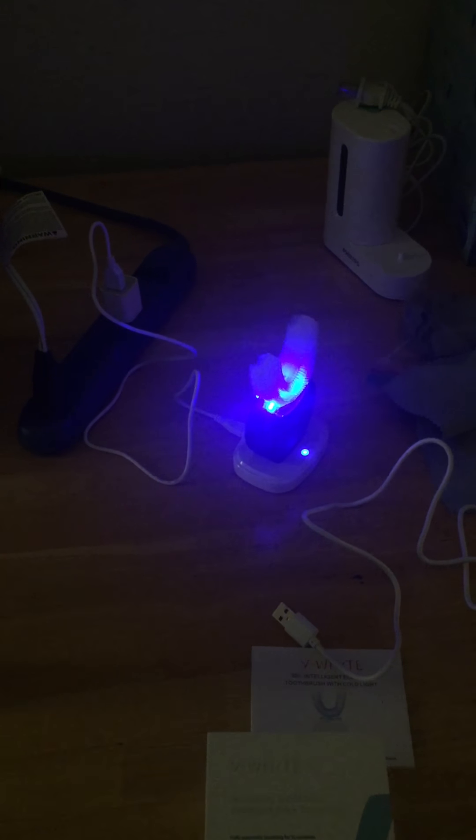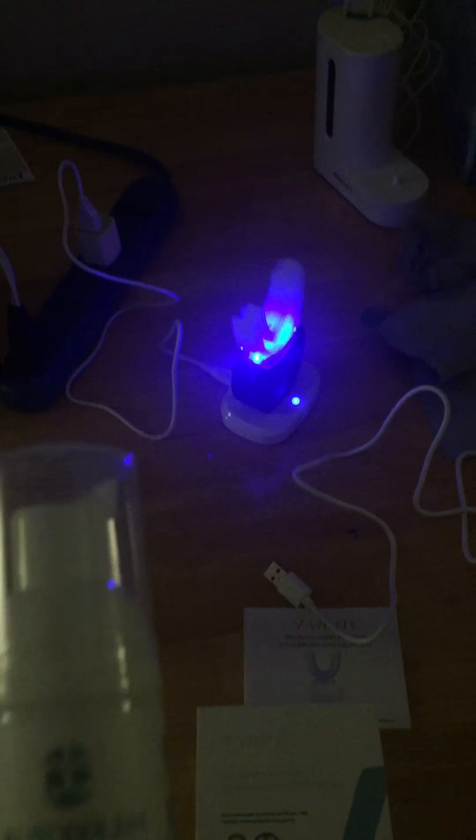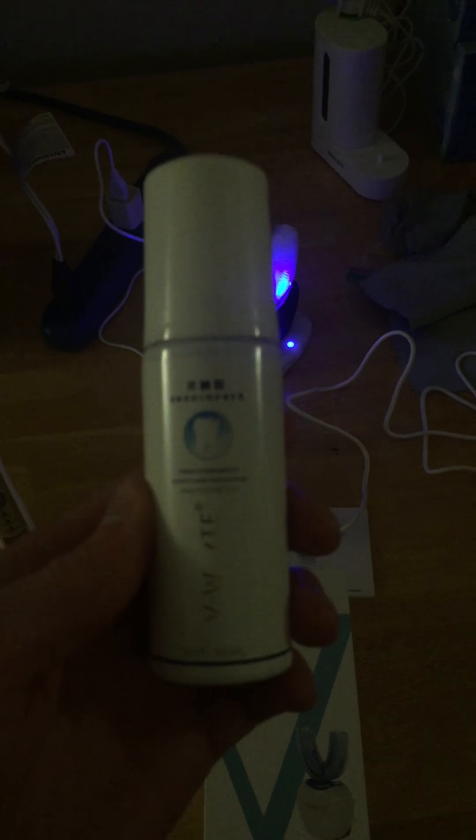Hey guys, I went ahead and let my new V White brush charge all day. I already did my flossing and water flossing, so I'm ready to brush with it. As you can see, my new one is fully charged — the light is solid, not blinking anymore. I also got a new foaming toothpaste; I have this one to finish and I'm also going to start using this one, which is supposed to whiten my teeth at the same time as cleaning them.